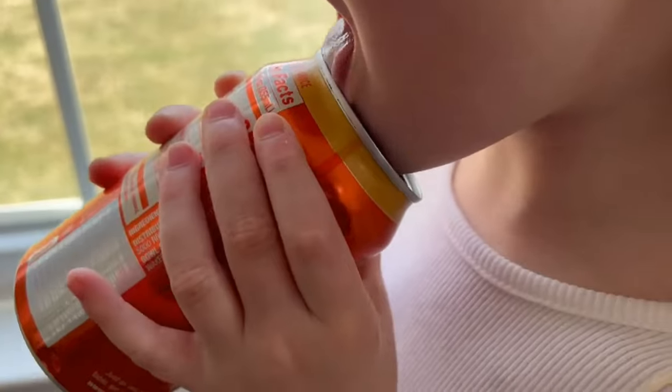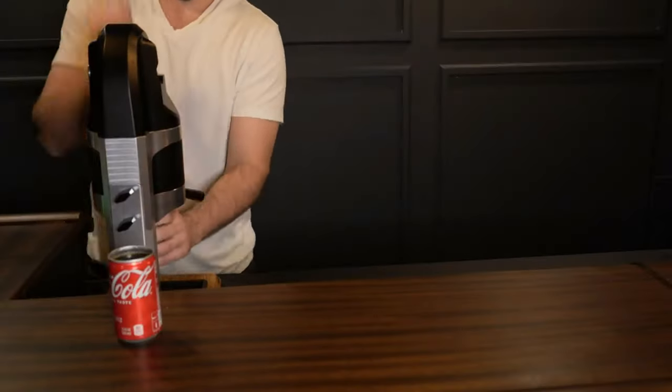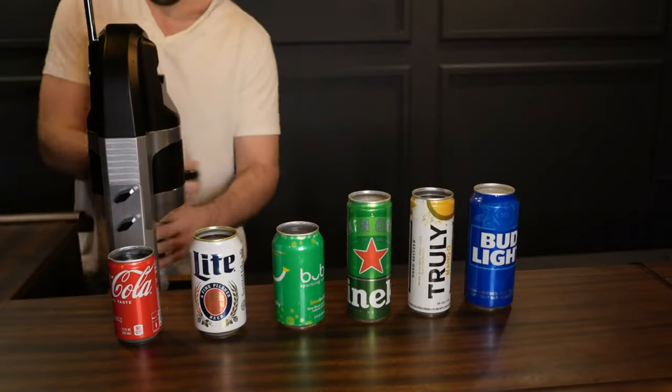Complete with a safe and smooth rim, the Pro tool is there to support home or commercial use. In just seconds, the Draft Top Pro makes any canned drink topless with ease.